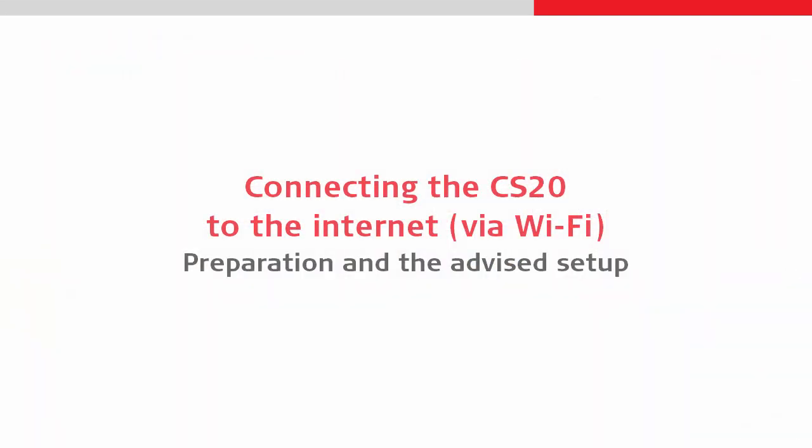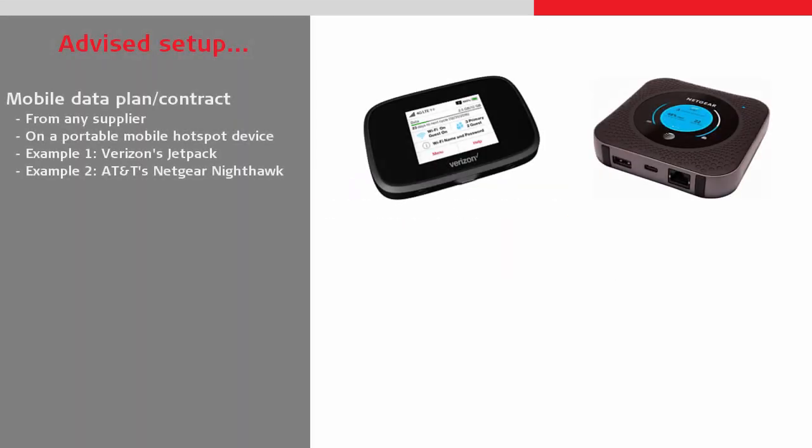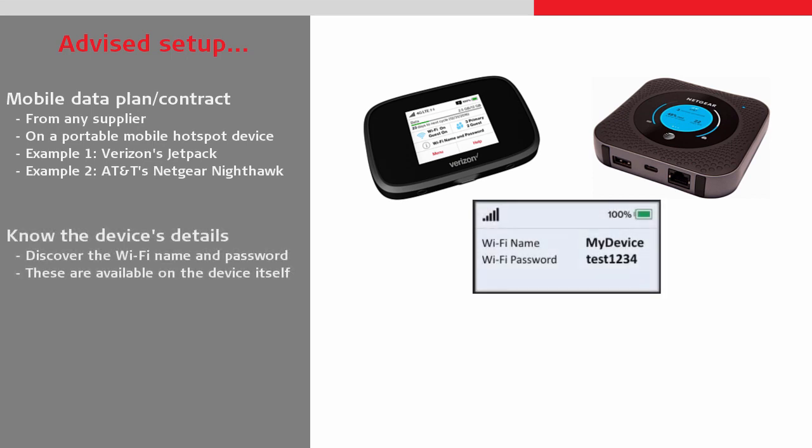We will start by looking at our device setup. We are open to using data plans from any supplier and using any hotspot device. Two examples are a Verizon Jetpack or an AT&T Nighthawk. No matter what device is used, it is important that we know the WiFi username and password. Typically these can be accessed from the software on the device itself.